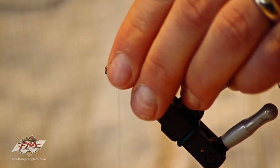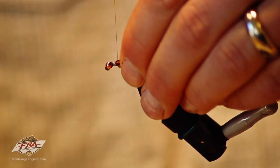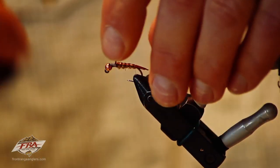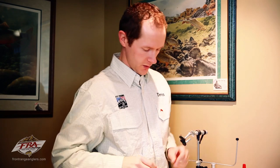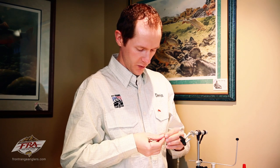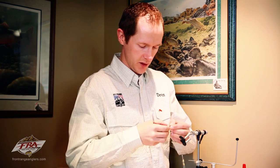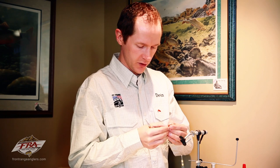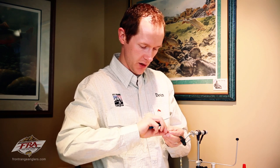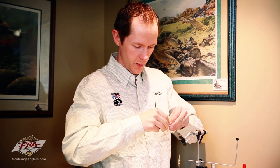Now because this is a size 10 I can actually use the biots for the rest of the wing case. If you were tying on an 8 or 6 you'd probably have to reattach, but these are a bit short so I'm just going to go ahead and reattach some others. Tie them in by the butts, very close to the butt, so that you have the widest part of the biot at the tie-in point. Then clip off the base of them.